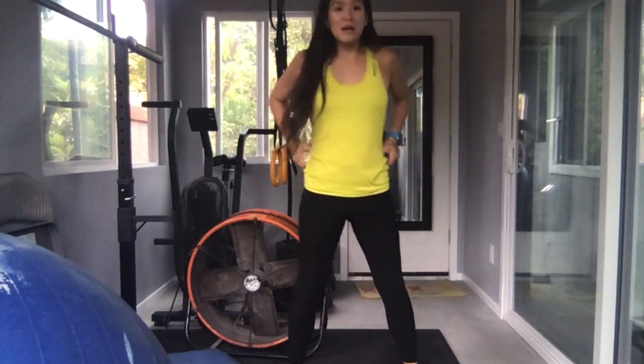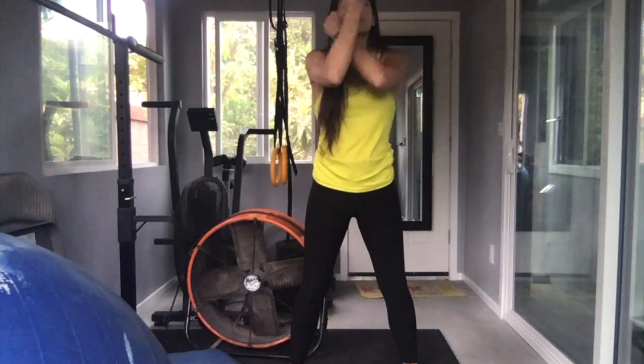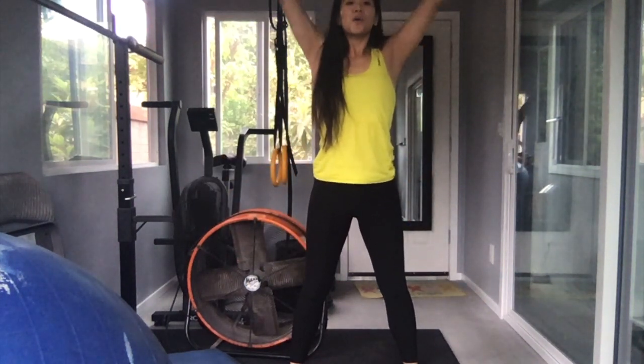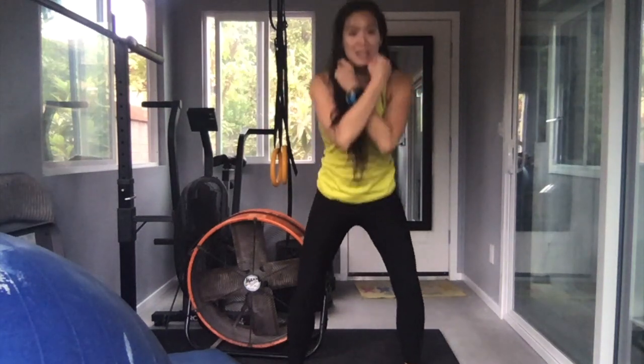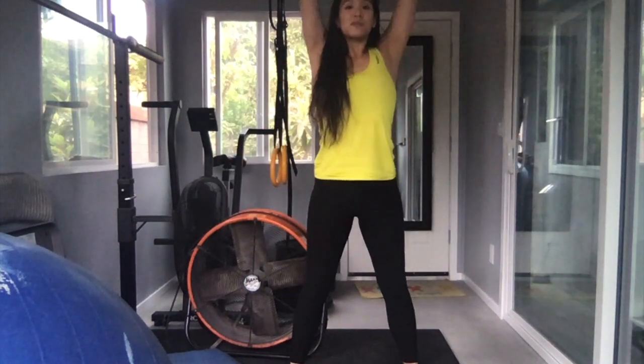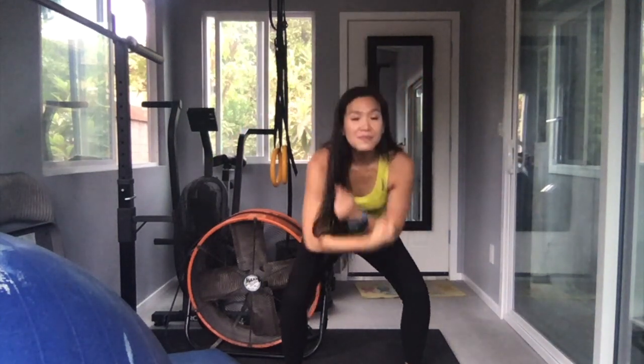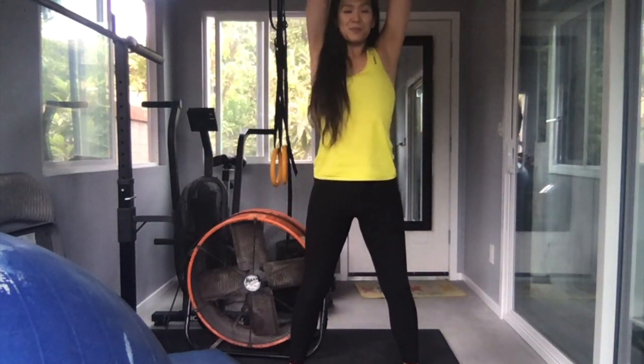We're going to do three deep breath deep squats. Breathe in with me. Breathe in... breathe out. Second breath — breathe in... breathe out. Last breath — breathe in... breathe out.